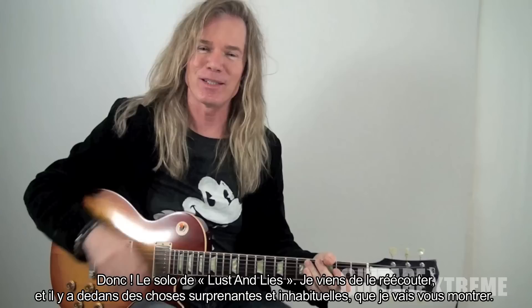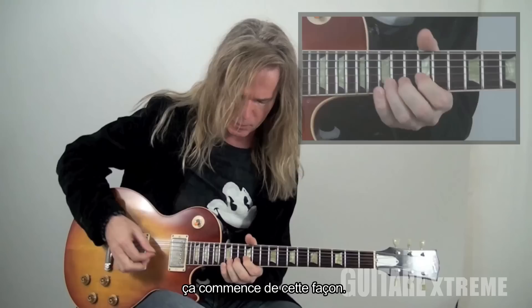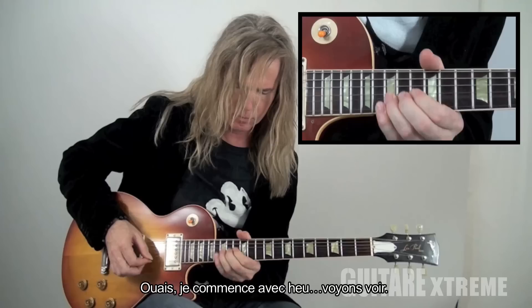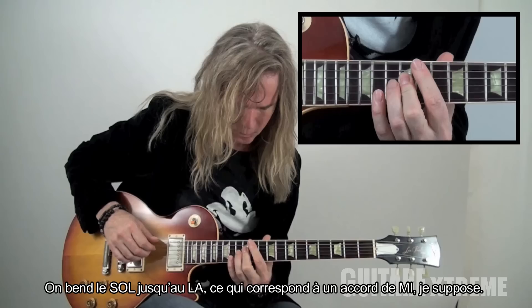The solo for 'Less Than Lies' — I just listened to it and there's some unexpected, maybe more unusual stuff in there that I can show you. It starts like this — you know that lick, it's easy. It's all blues-based stuff. I start with — let's see — basically you pull the last thing up, you pull the G up to A, which fits in the E chord somewhere I suppose.